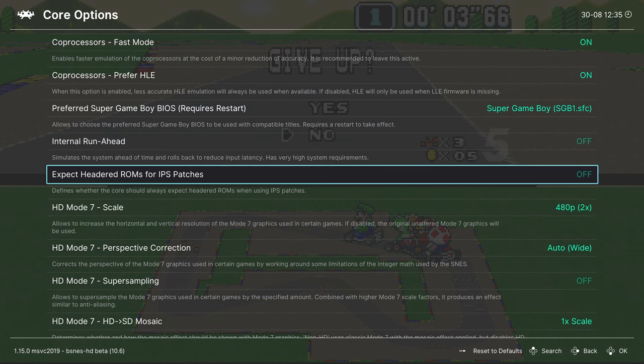Next up, we're covering SNES9x, starting with Super Mario World. SNES9x is the only core we're covering today that supports retro achievements, so if you're a retro achievements fan this is going to be your go-to core. Overall, SNES9x is a perfectly playable core — while not as accurate as bsnes, there will be very few games where you'll really notice a difference.